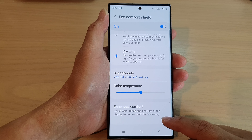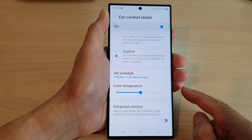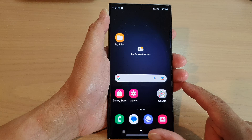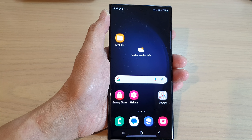And that's it. So that is how you can make it darker or brighter on the Galaxy S23 series. Finally, you can tap on the home button to go back to the home screen. Thank you for watching this video. Please subscribe to my channel for more videos.